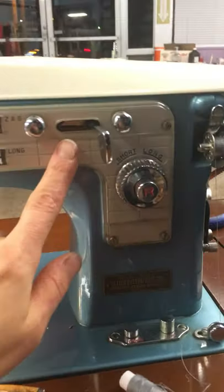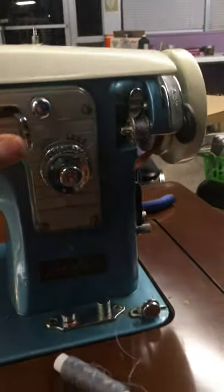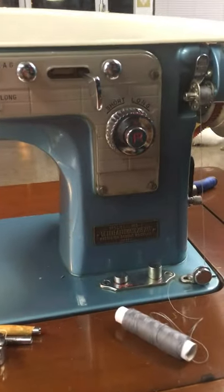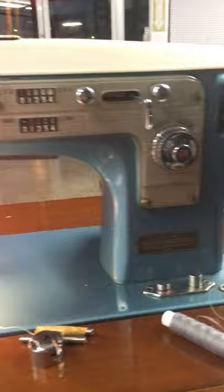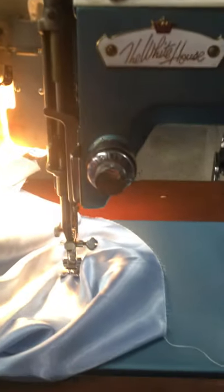This machine is supposed to do a zigzag stitch. Unfortunately, this mechanism was completely jammed. I just wanted to show you how to troubleshoot these machines — how to troubleshoot any machine that's really stuck when it comes to zigzag stitch. First, I'll open here, and the first thing you want to do before you even touch anything is oil the bejesus out of it.